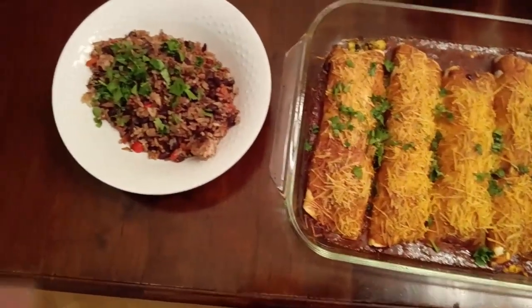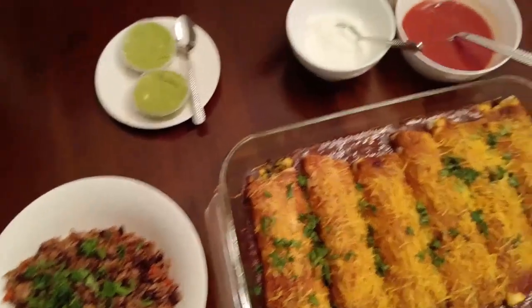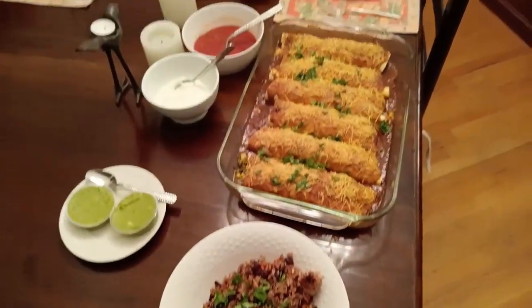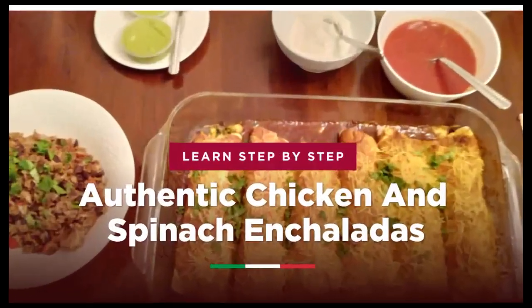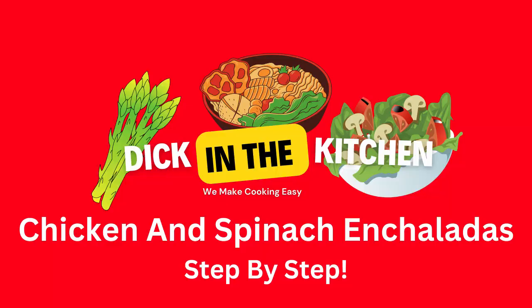This is really good — I hope you enjoyed it. Try making it, tell some friends about us. Be sure to like this video and come back and see us next week for another episode of Dick in the Kitchen. Thanks for joining us today. We'll see you next week.